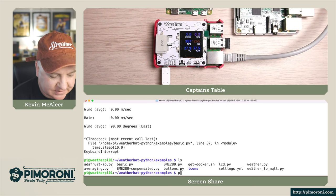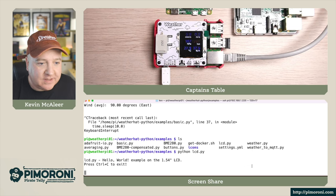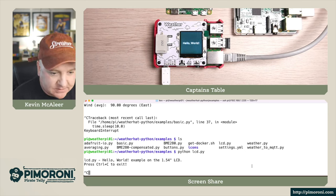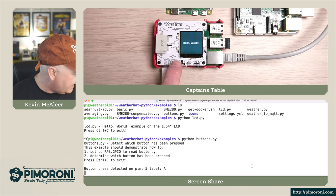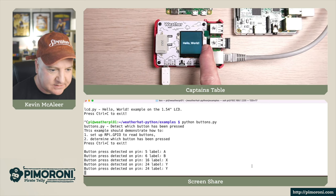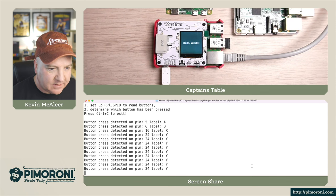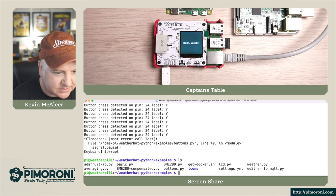Let's have a look at some of the other examples. The LCD example - this is just a regular LCD on the hat and we can use it however we want, write to it, draw pictures, and so on. Now let's try the buttons program - they've got four programmable buttons. If I press them you can see A, B, C, and D, and if I hold one down it even tells you what pin they're on.